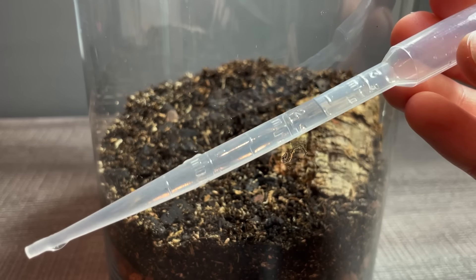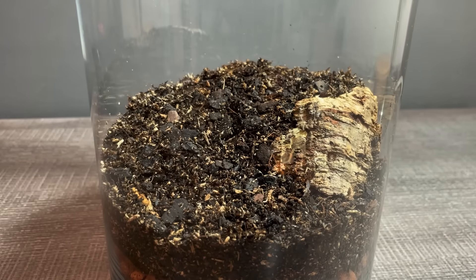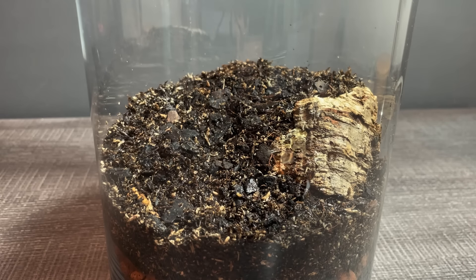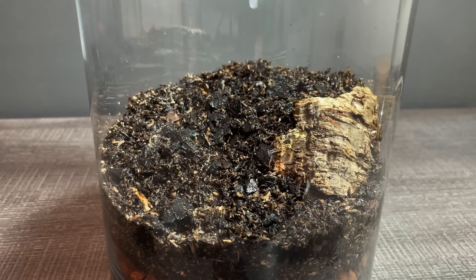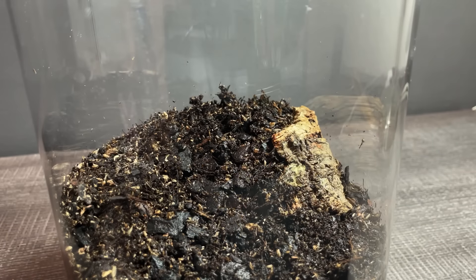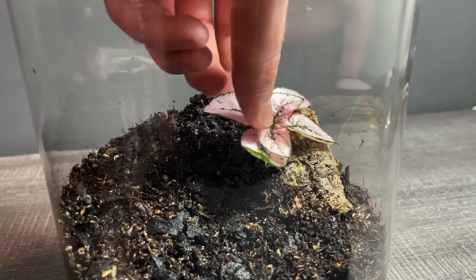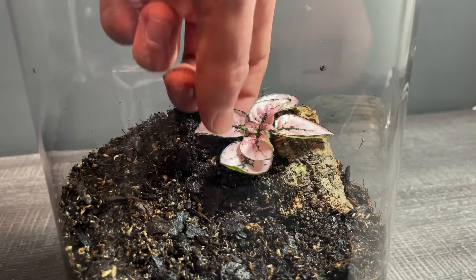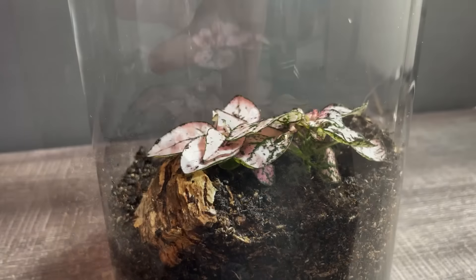Before I do anything, I water the soil a little using a pipette. There's not much to explain about planting the tank — it's pretty straightforward. Basically I'm putting the tall plants in the back and the short ones in the front. It's a lot of trial and error, seeing what looks good.